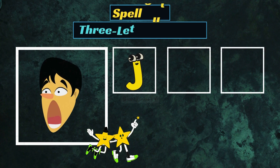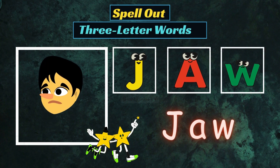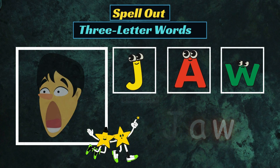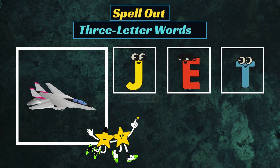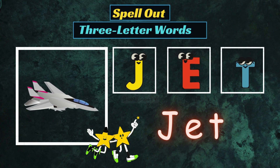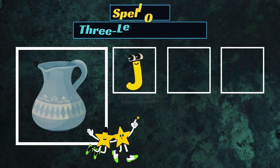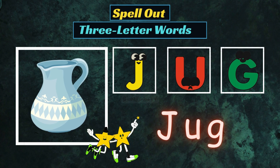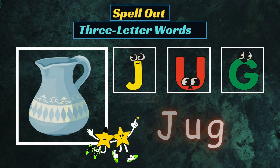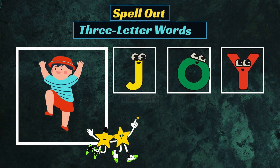J-A-W, Jewel. J-E-T, Jet. J-U-G, Jug. J-O-Y, Joy.